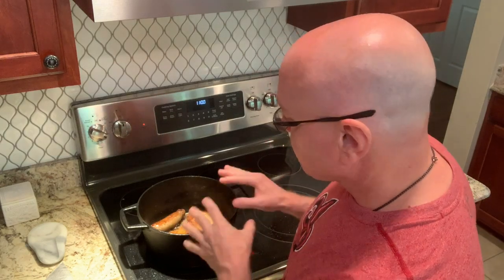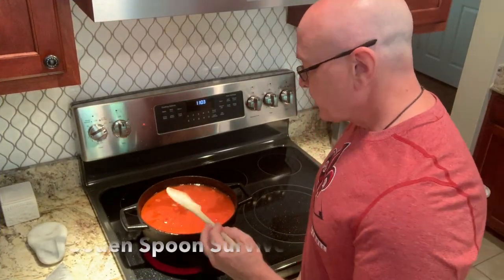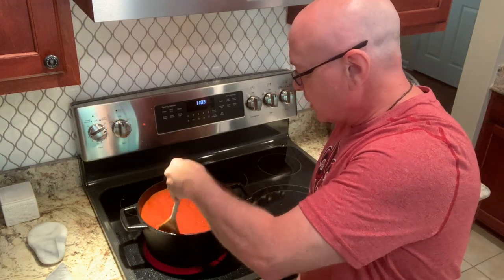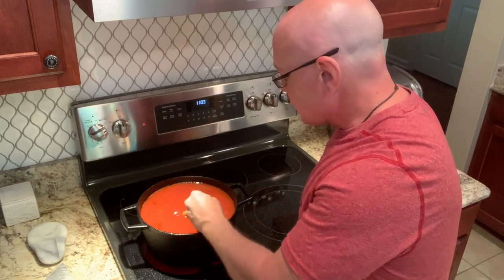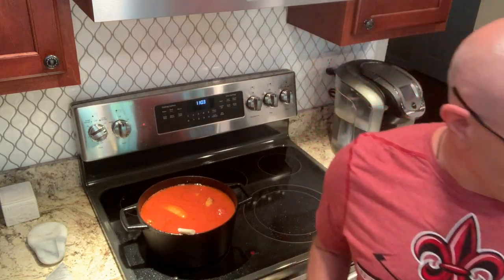Once the sausage gets nice and brown, I'm going to start adding my tomatoes. This part gets a little messy because the oil is really hot. I add the tomato puree, then a can of water, then the paste and another can of water. Once the tomatoes are added, I take the wooden spoon because we want to deglaze the pan — scraping up all those good bits on the bottom so they can meld into the sauce.